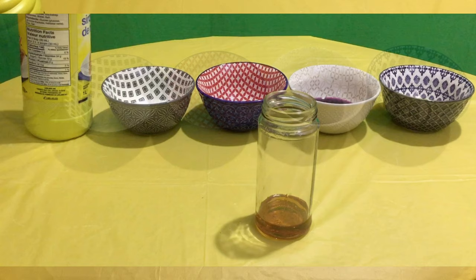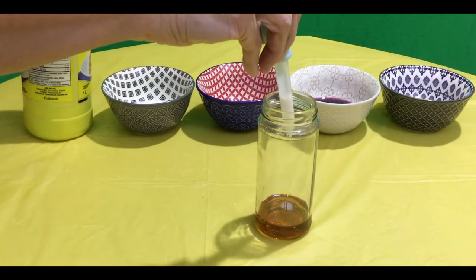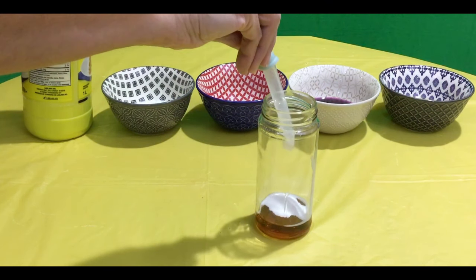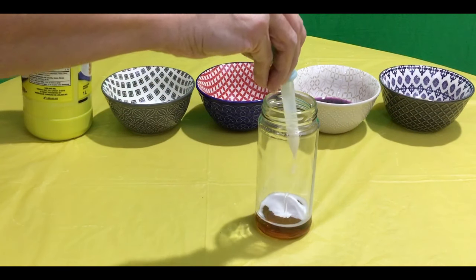Which one do you think we will layer next? If you guessed milk, you're correct. Slowly add each layer of liquid in small amounts to avoid mixing the liquid layers.